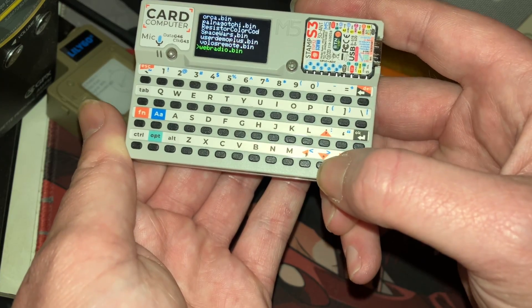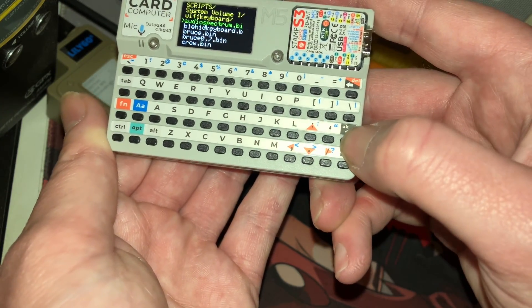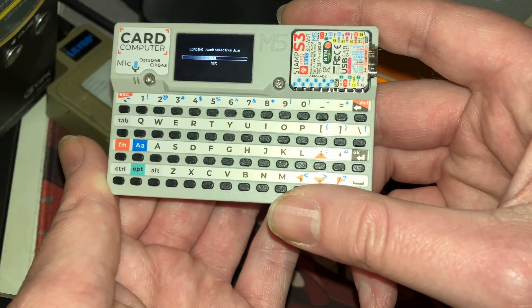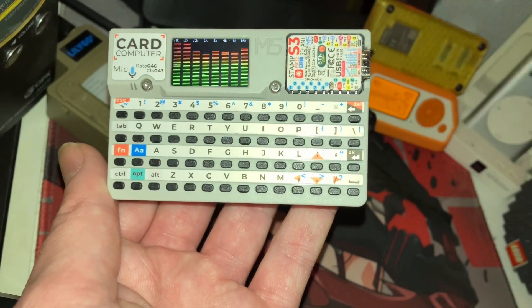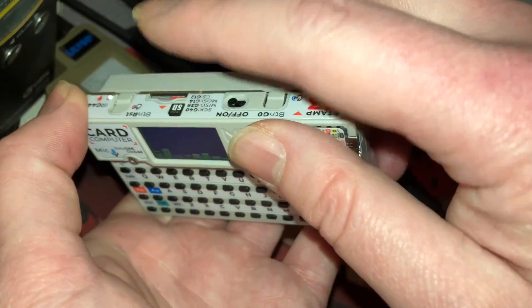So we'll go ahead and start with just the audio spectrum one to get something quick. It takes a little bit to load, but it's nice having all of the firmwares available just loaded up on the SD card.